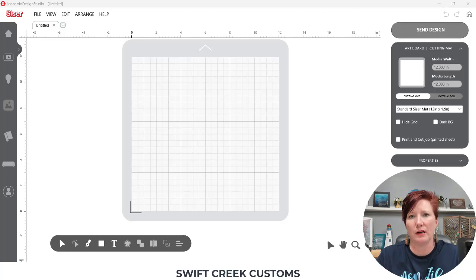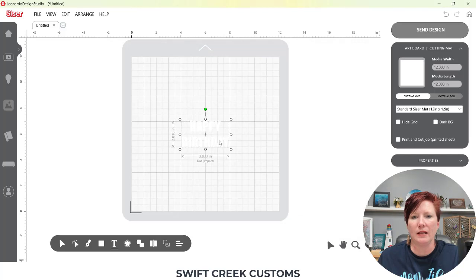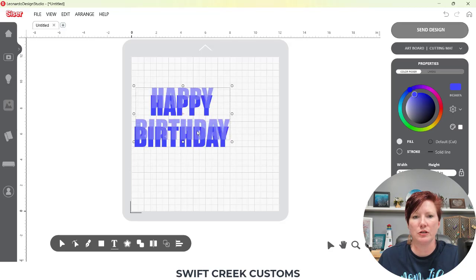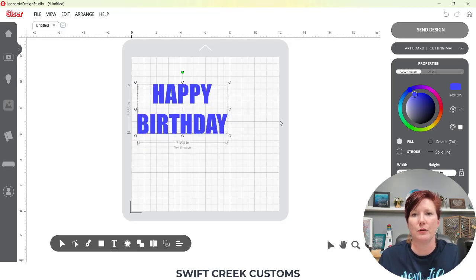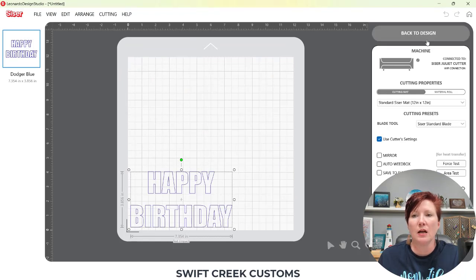When you are working with text for a print and cut — I'll link another video in the description below on how to turn text into a print and cut — you're going to choose your text tool in the bottom left corner. I'm going to use a bold font, Impact, so you can see it. I'll click Apply, change it to blue, and increase the size mostly so you can see this. Currently, if I go to the Send tab, you'll see that my text is a cut only — it will cut out of any material I put on my cutting mat.